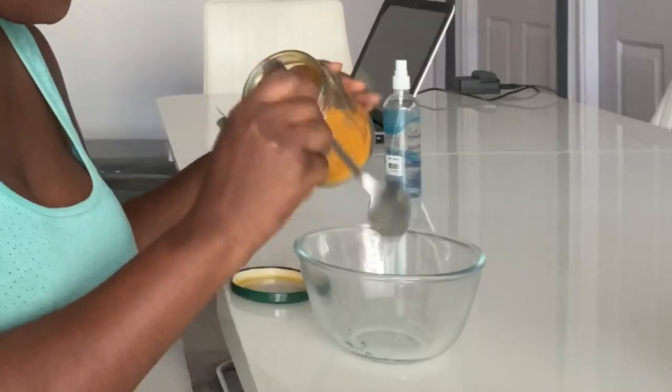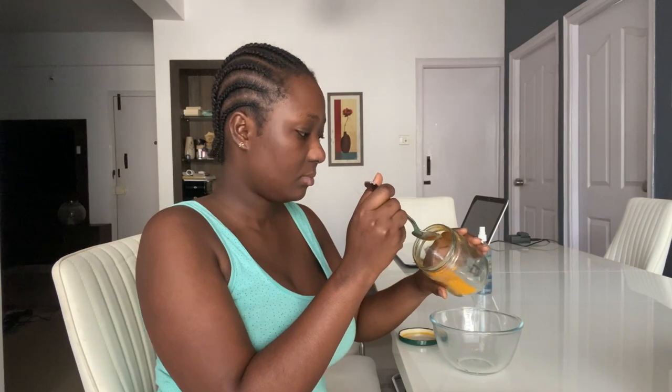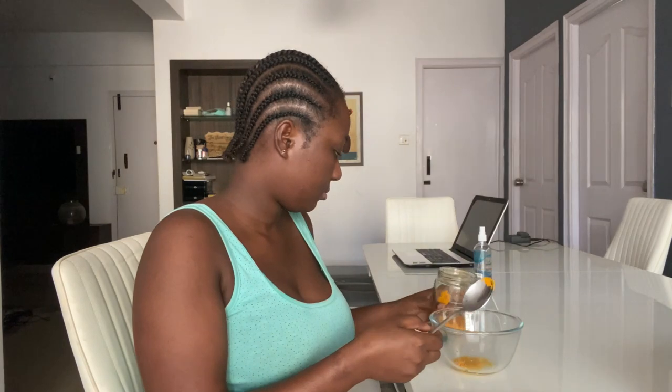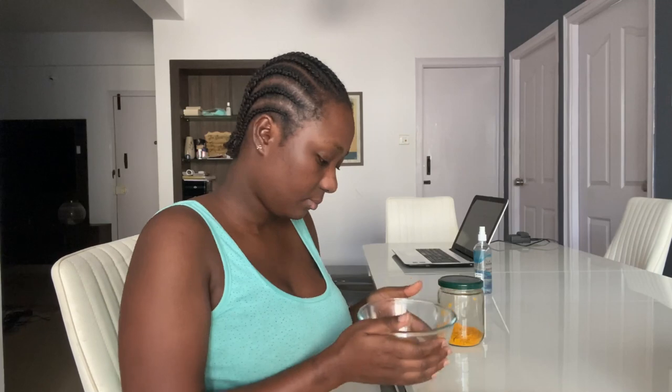The third step is to take a quarter tablespoon full of turmeric and put it in a mixing bowl with a bit of water to make it into a paste — not too watery and not too thick. Gently mix it together, then apply it on the face using a brush. You could use any makeup brush — just sacrifice one to use for applying turmeric.